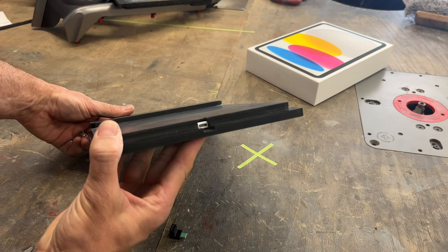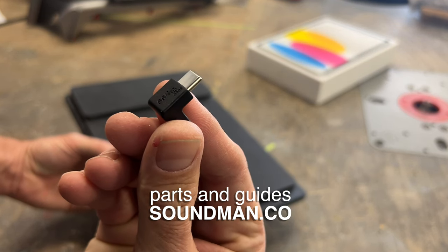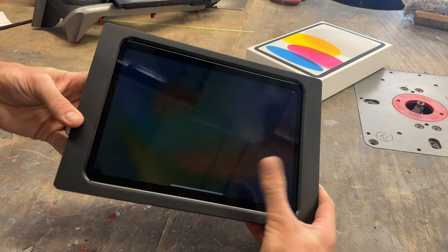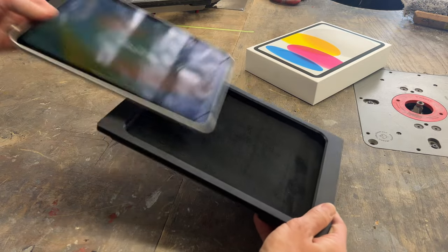We'll have links to some of these items we use — this is the USB-C dock that I use. This is made to glue in here during the fabrication process. Then the iPad will slide to the right, push to undock, to pivot the iPad out of the kit.